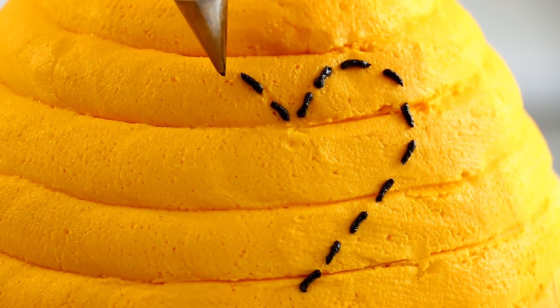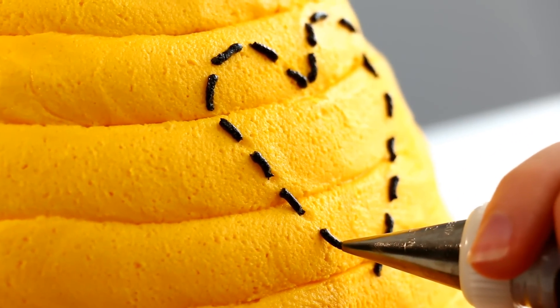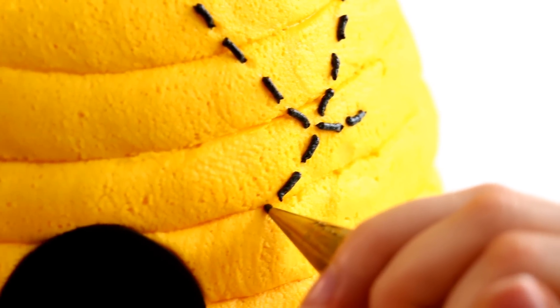I start off by making the heart first because I figured that was the easiest way, and then I just did that going all the way around the sides of the cake, adding little loops and little spirals.